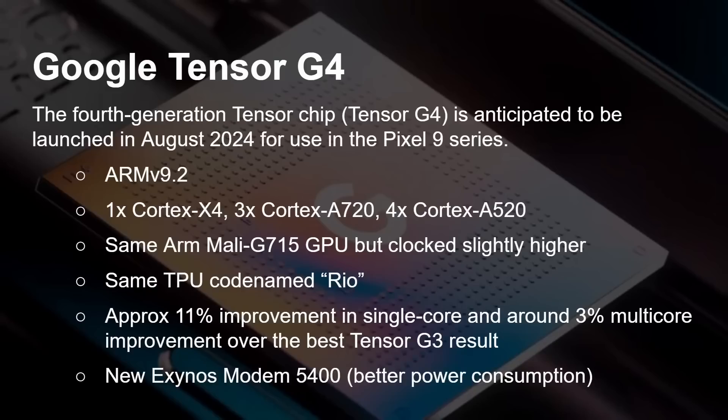The other big piece of news is it's coming with a different modem — a Samsung modem, as this is built in collaboration with Samsung. It's the Exynos 5400 modem, and the main point here is that it offers better power consumption than the previous 5300.